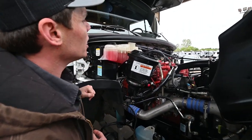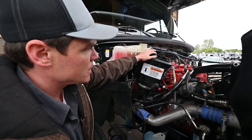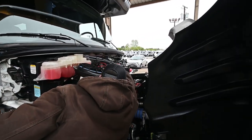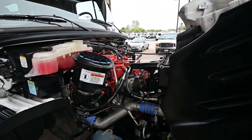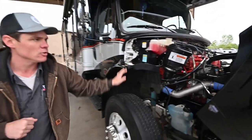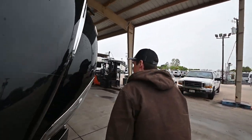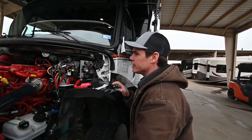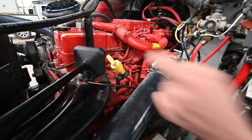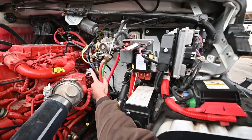You do have your engine air cleaner in here behind this housing. And then you've got your engine oil fill right up top here. On this chassis, we'll have our dipstick over on the driver's side, so we'll move around and catch a view of that over there. That is your engine oil dipstick right there, and our Allison transmission dipstick is right here.